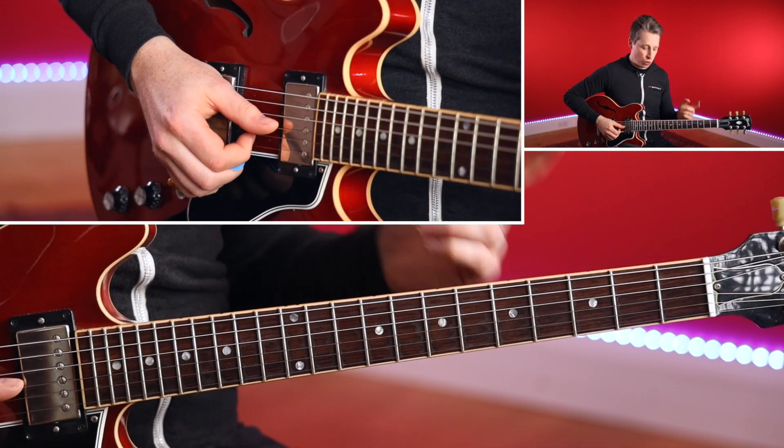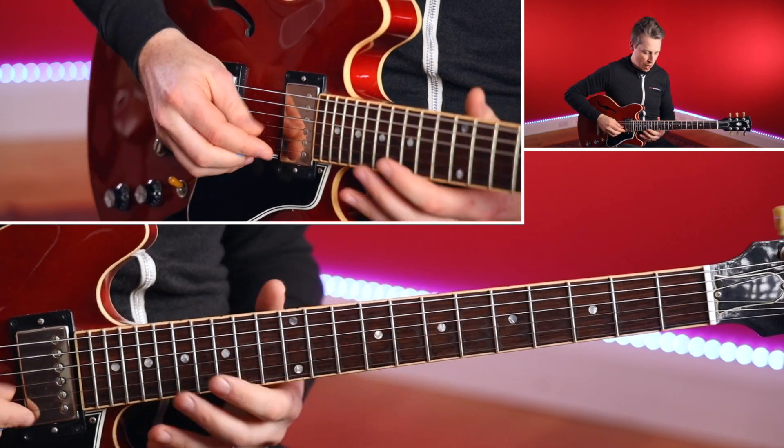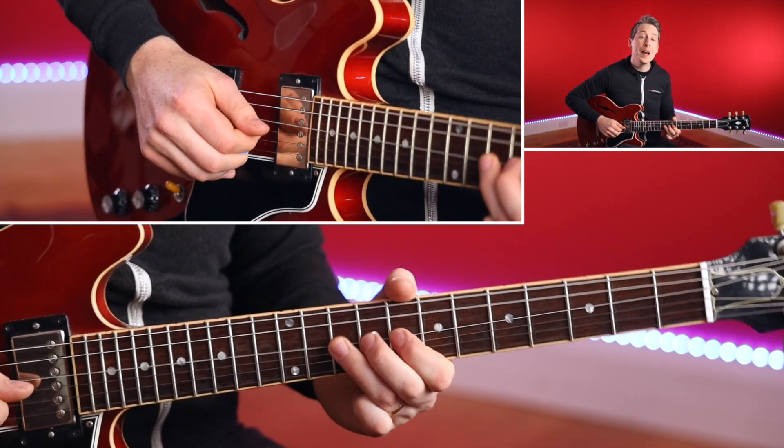There is so much going on in that track. Part of the beauty of this style of blues is really getting confident with it. Because you want to have the time, you want to know the track well enough so that you've got the time to put those little extra bits of class into each lick. Rather than rushing through, everything is about the dynamic and the control of what you're doing.